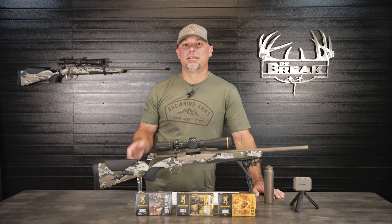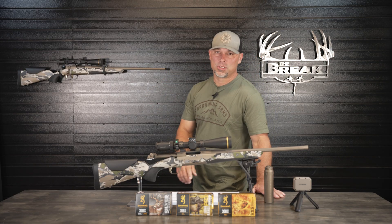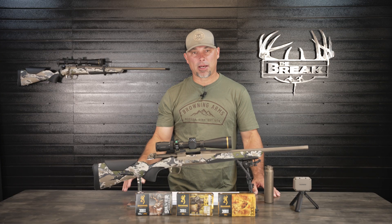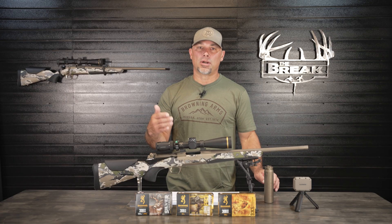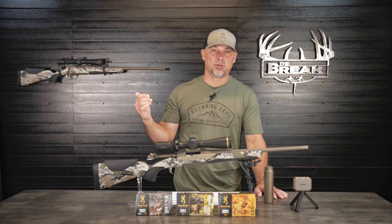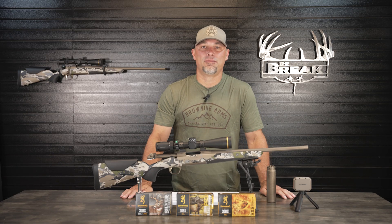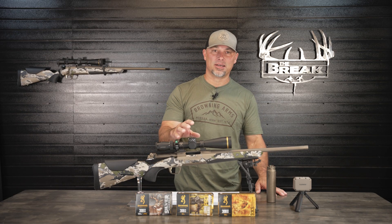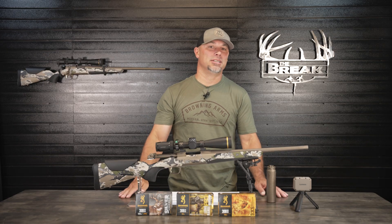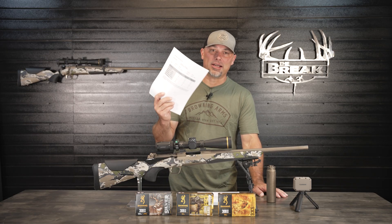Welcome back to the channel. In the last video we compared the ballistic data of the standard Browning X-Bolt II Speed 308 with a 22-inch barrel and the Speed SPR suppressor-ready model with an 18-inch barrel. I personally wanted to see the ballistic difference between the standard speed rifle and the SPR with the suppressor on it — that's how I'm going to use it. When editing, I realized I should have gotten data on the SPR without the suppressor, and sure enough many of you asked for it. So ask and you shall receive — I shot the SPR without the suppressor and have the ballistic data right here.